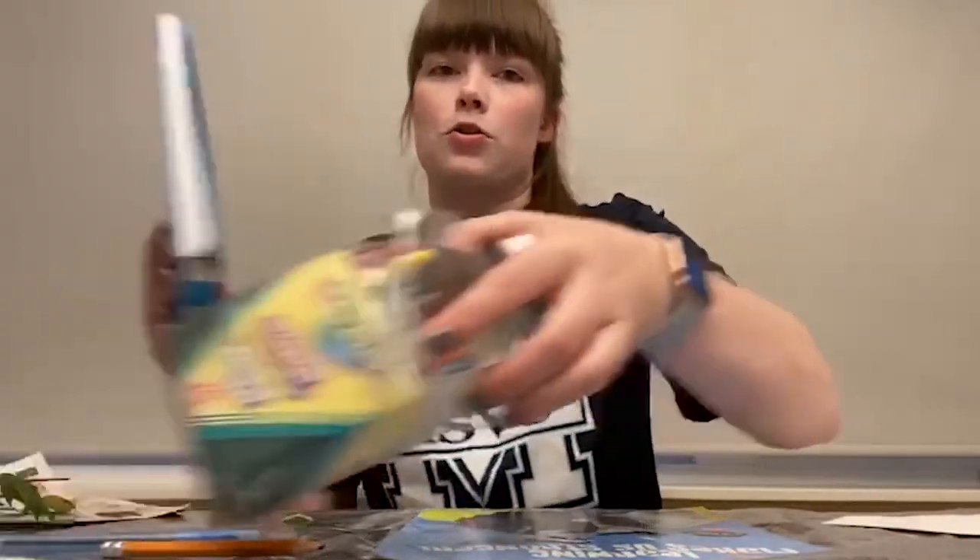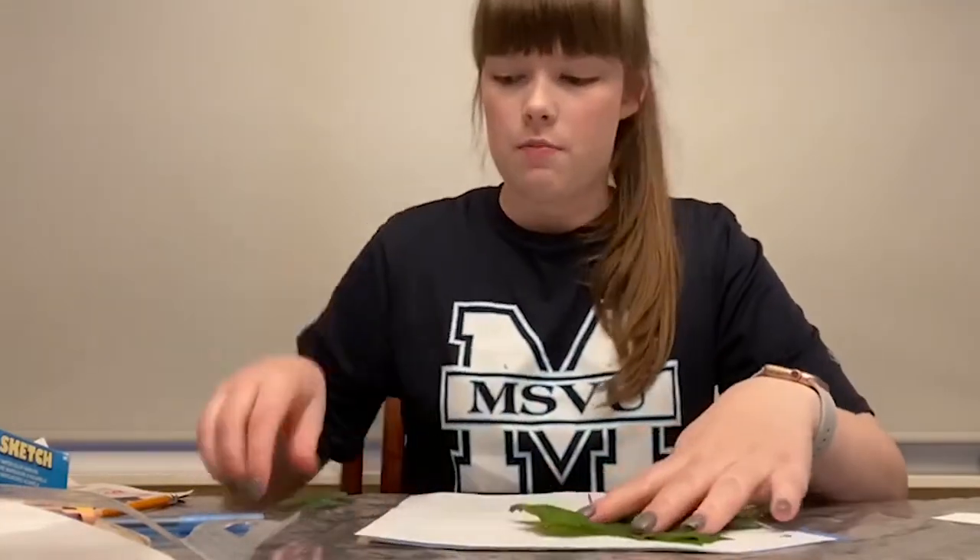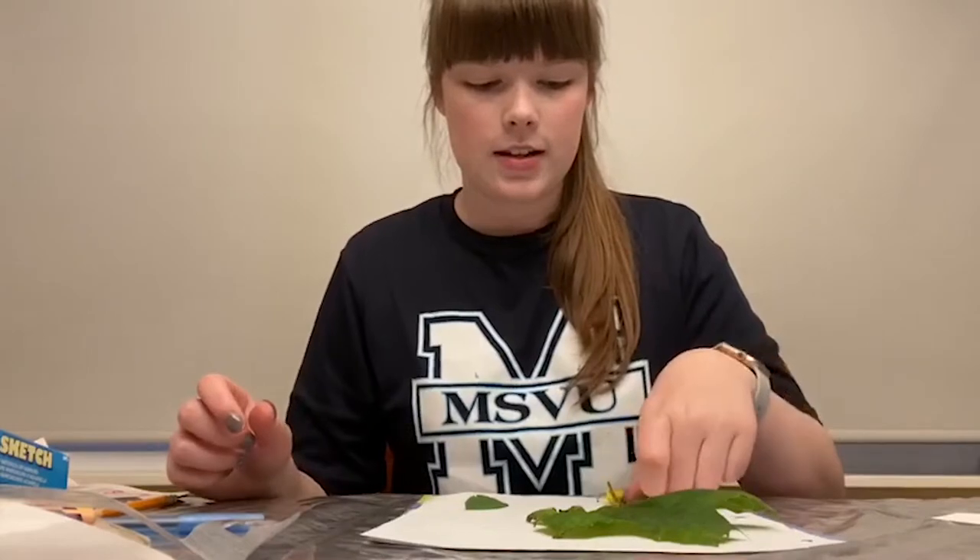You're going to need a pencil to trace the leaves on the paper with, and then some markers or crayons or whatever you have to color them in with. To start off, we're going to put our leaves on our piece of paper, make sure they're pretty flat, and then we're going to grab our pencil and start tracing.